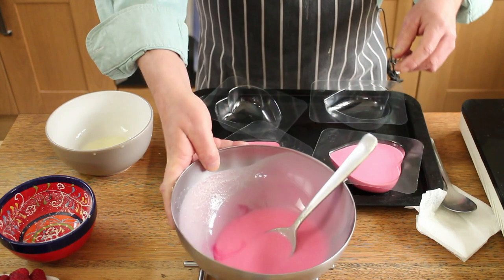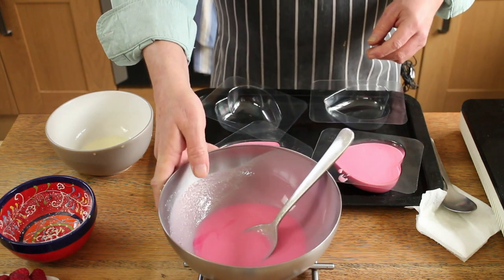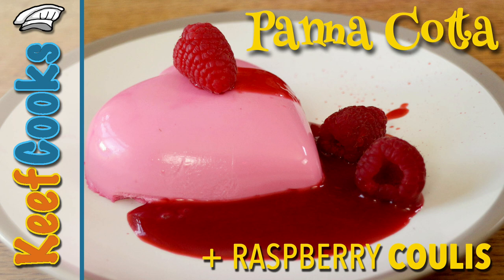Now, a panna cotta comes from the Piedmont region of Italy, where it's been around for yonks. It's pretty trendy — an unset panna cotta has been the downfall of many a competitor on MasterChef recently. And that's because you have to give it time to set.